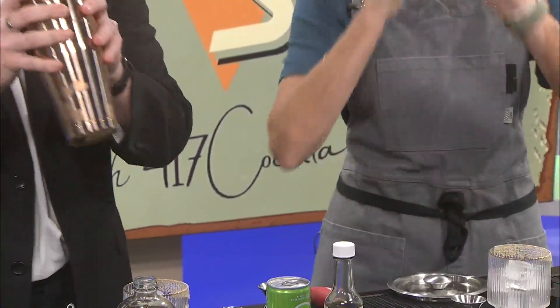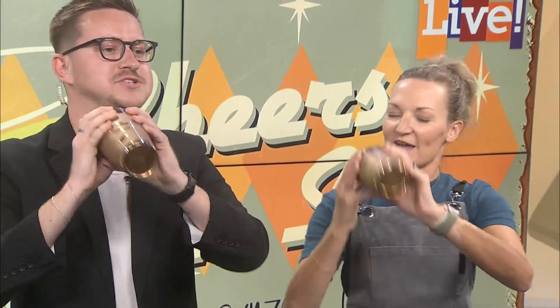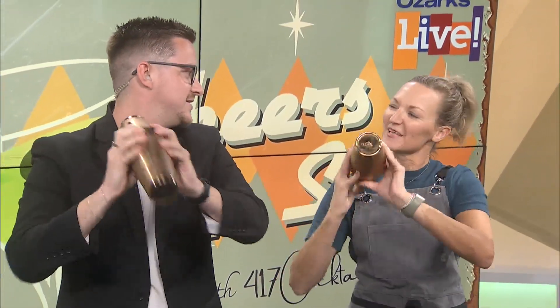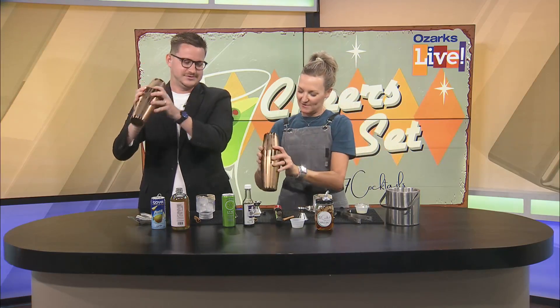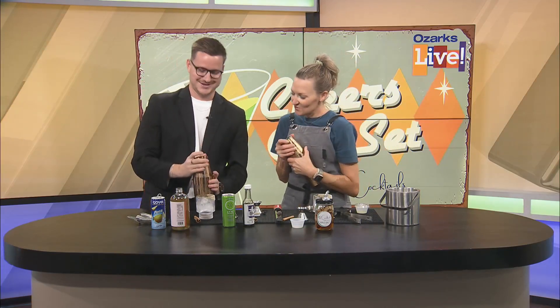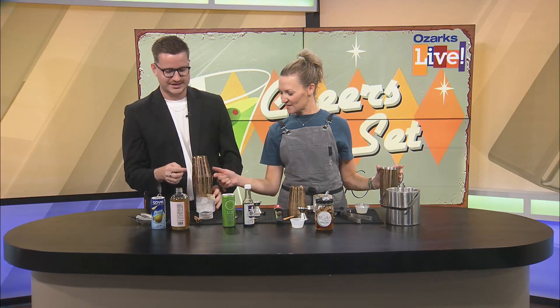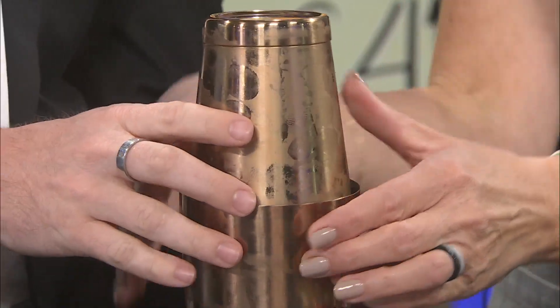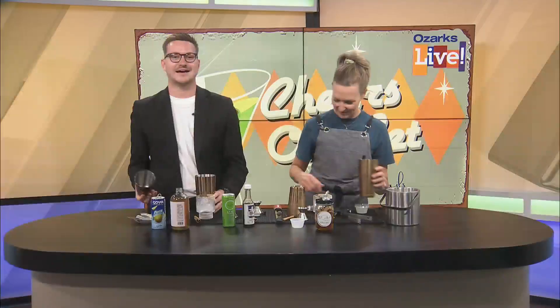I decided with the white shirt I probably shouldn't risk it today. All right, let's take what's called our cheater tin, take the little strainer off, put it inside, and shake until it's nice and cold. That is nice and cold. I can never get this off. Put your thumbs on the flat side and push up. Oh yeah, perfect! That's like the first time I think I ever got it on my own.